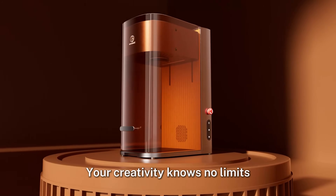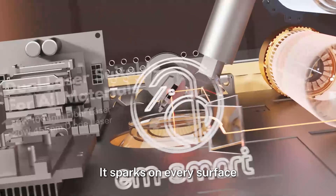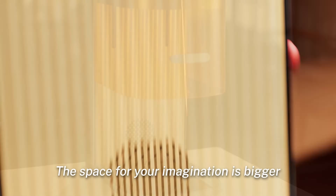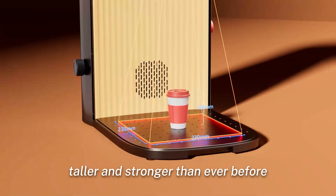Your creativity knows no limits. It sparks on every surface. The space for your imagination is bigger, wider, taller and stronger than ever before.